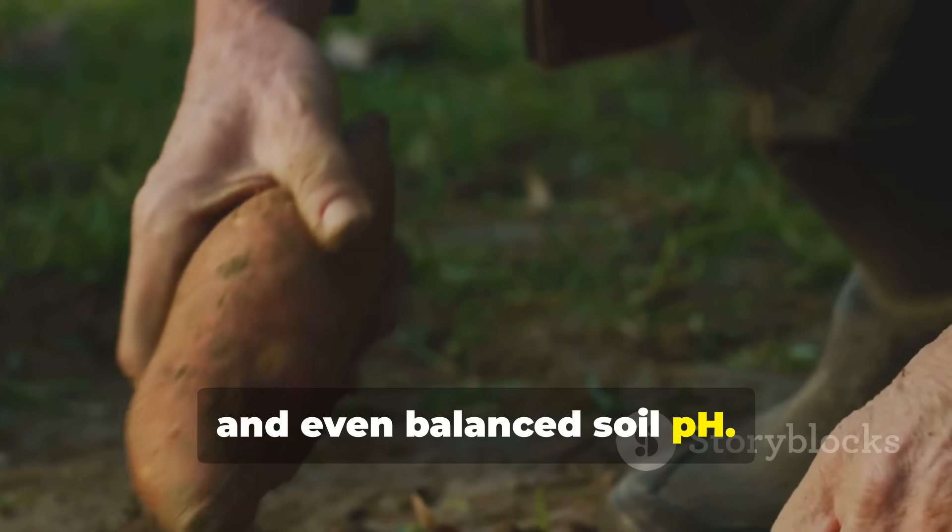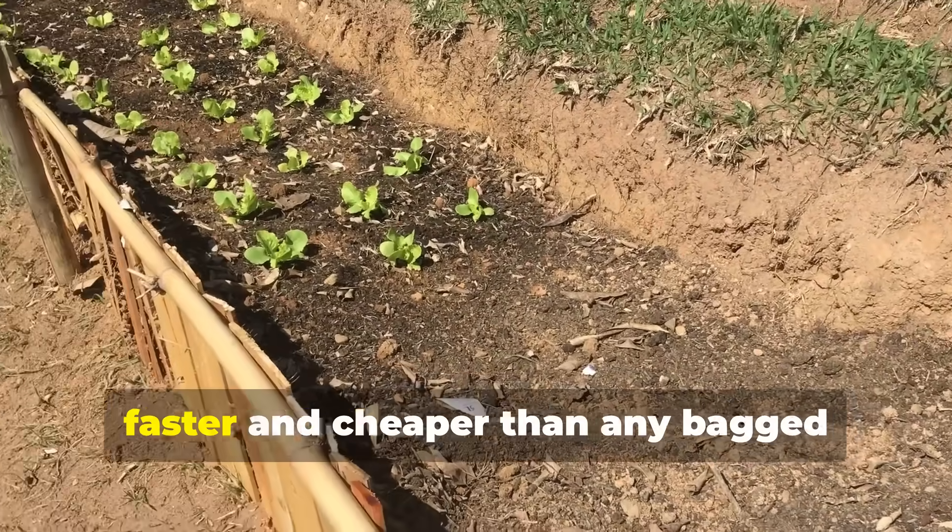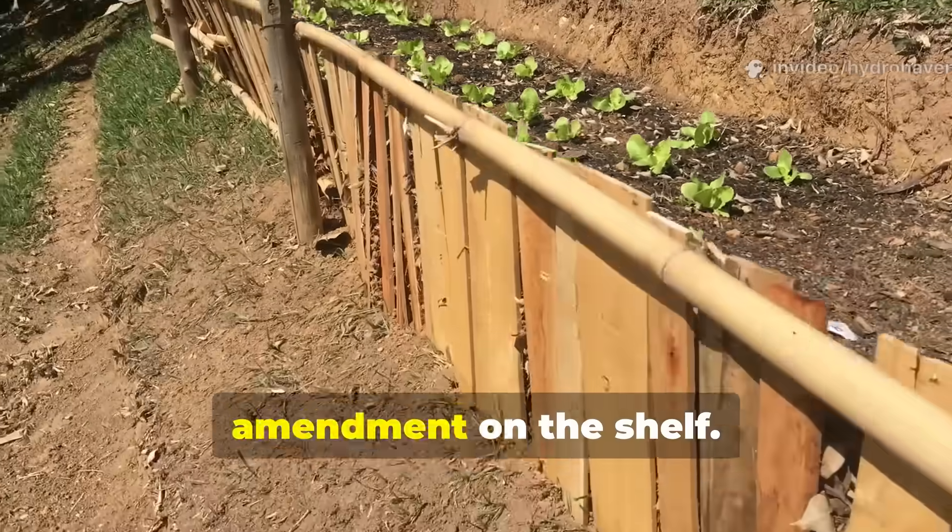And when handled the right way, this ash hack can revive tired beds faster and cheaper than any bagged amendment on the shelf.